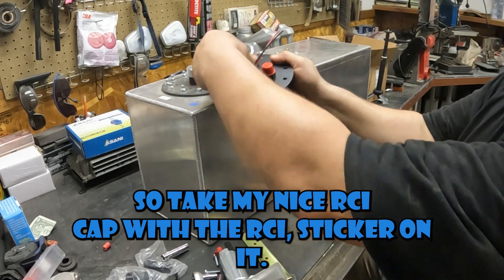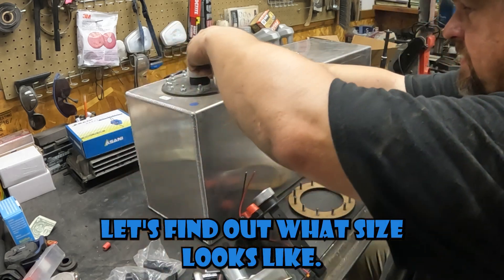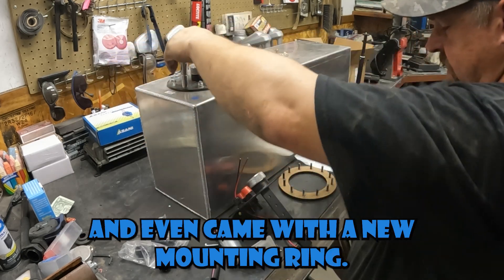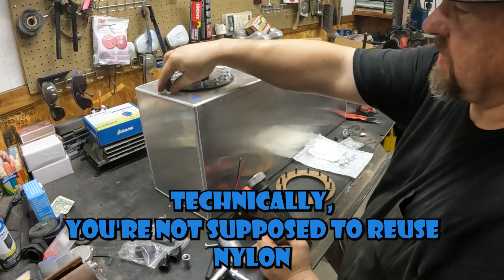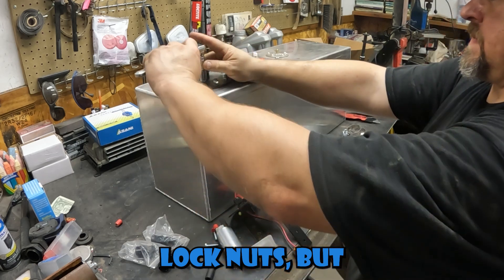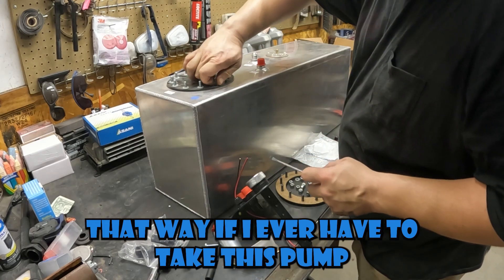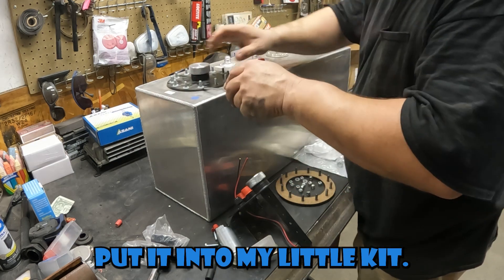Take my nice RCI cap with the RCI sticker on it. Looks like it's a 7/16ths — we'll take all these bolts off. This kit did come with all the hardware needed and it even came with a new mounting ring just in case you're doing this years later. Technically you're not supposed to reuse nylon lock nuts, but since I haven't had any fuel in here yet and it's pretty much brand new, I'm going to save all the hardware they sent me. That way if I ever have to take this pump off I'll have extra.